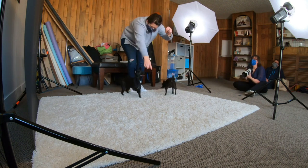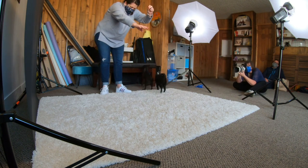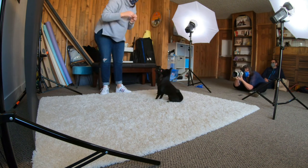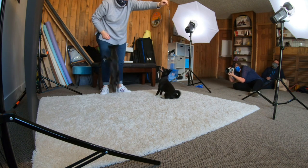My goal with every session is for it to be the best day ever. I know the dogs and the people are going to go home exhausted, but I want them to think that they had a good time and that their dogs and the people were all treated with the utmost care and respect.